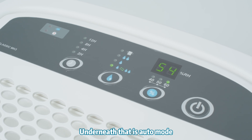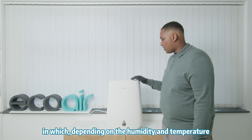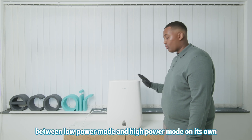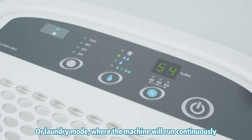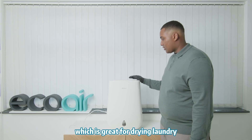Underneath that is auto mode, in which the machine uses E7 technology to automatically switch between low power mode and high power mode depending on the humidity and temperature. There is also laundry mode, in which the machine will run continuously, which is great for drying laundry.